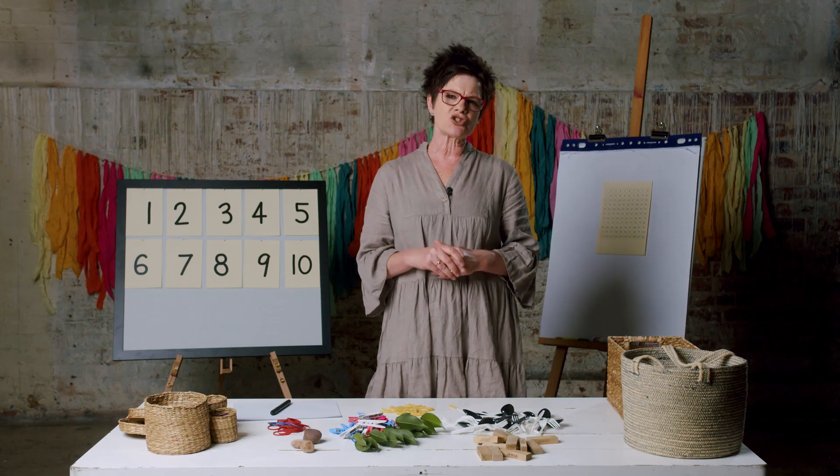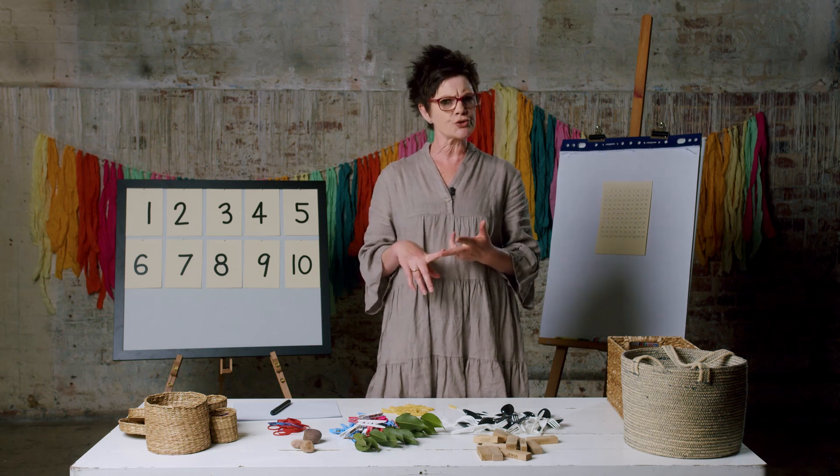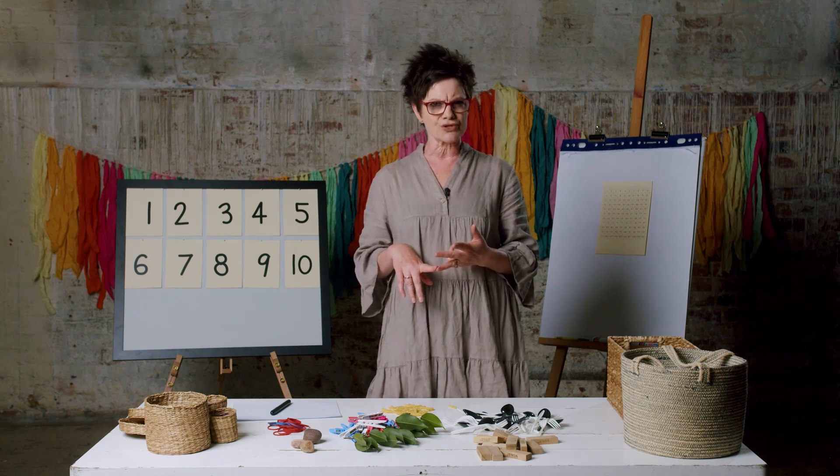Knowing how much you have is sometimes called a quantity, a total, or an amount. In this lesson, we will make it, draw it, write it.